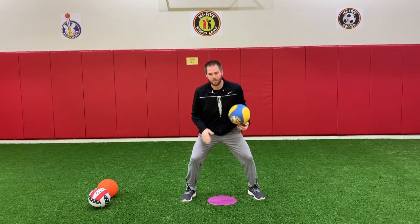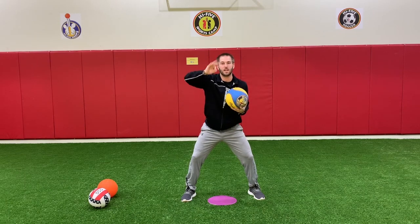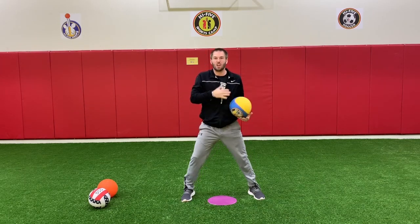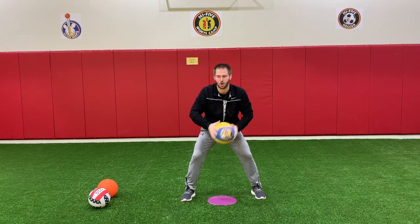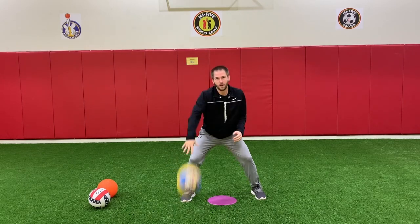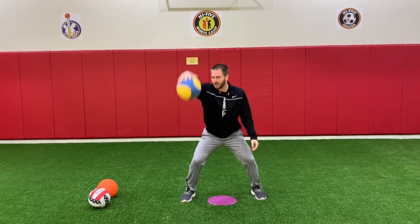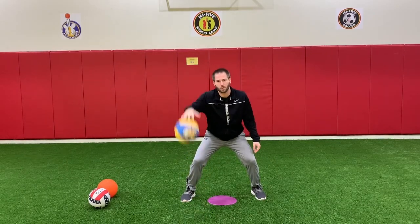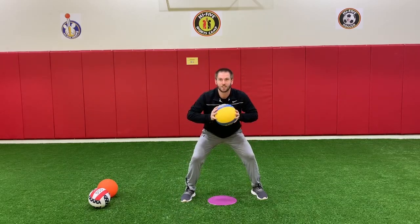Now level three. Still in my athletic stance, knees bent, triple threat. Level three is just bouncing high — bouncing high up to your chest. If you have to look at it, that's okay. Remember rule number two: try your best. Back to triple threat. Good job.